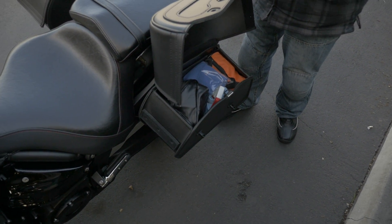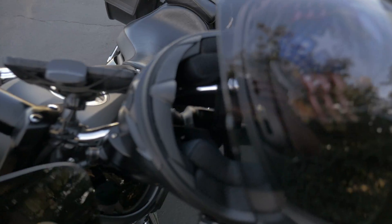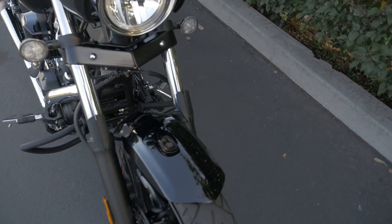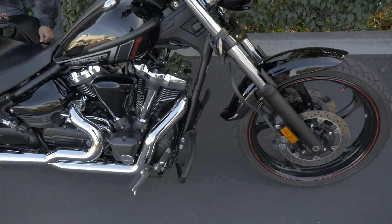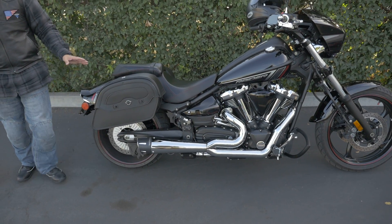They're round ones for hazards. They're very good and very comfortable. I really like it. It's not heavy, it's just what I need. I'm very content. I highly recommend it.